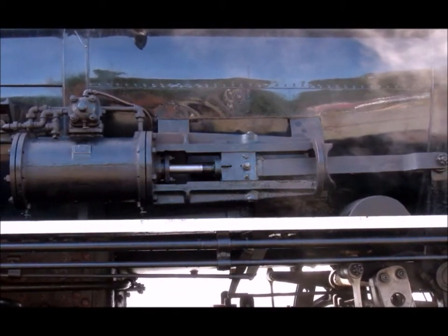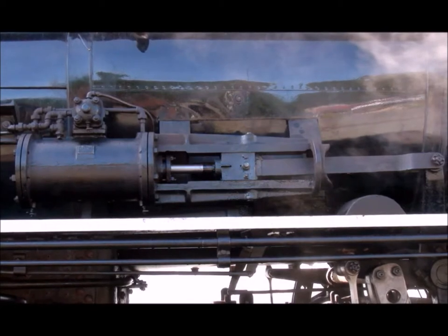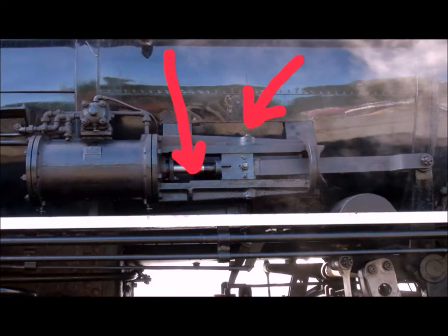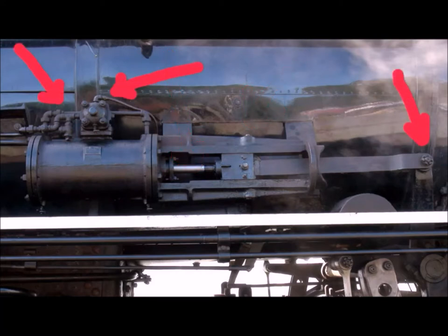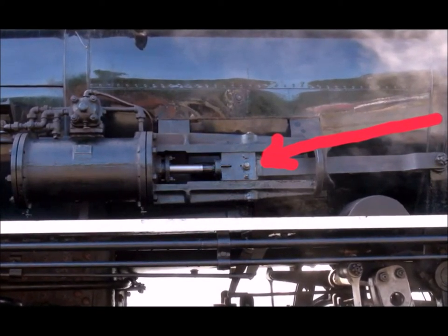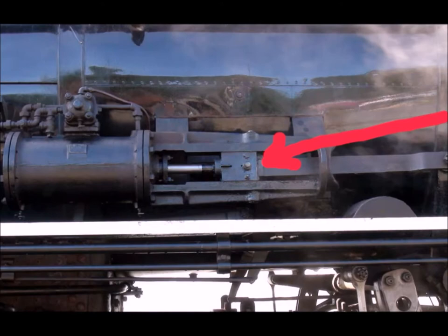This is the power reverser — what makes the locomotive go forward or reverse. It takes a number of different kinds of lubricant. Since it slides back and forth, everything that slides back and forth takes way or guide oil. There's a little cup on top to fill, and then slop a little bit on the slider part. It also takes journal oil in a number of different places — just a little squirt. And don't forget the grease: there's one grease zerk on this one — they call it a button zerk.